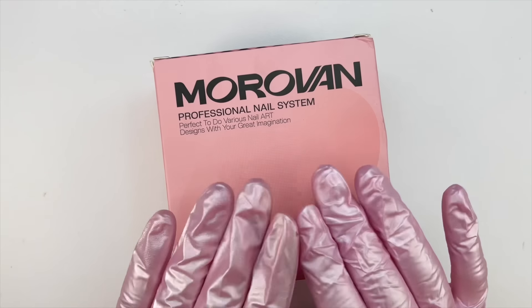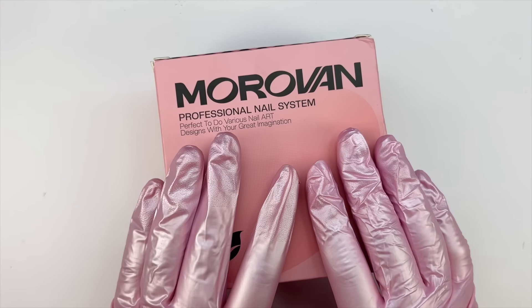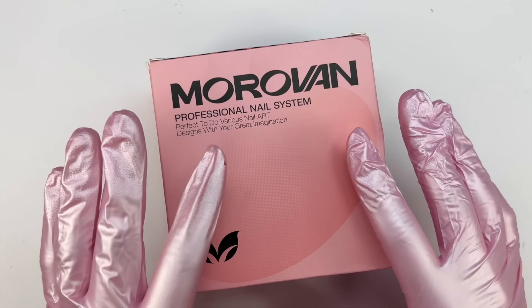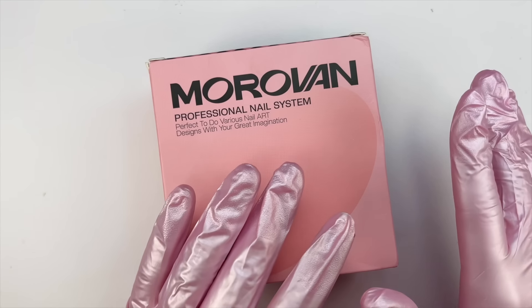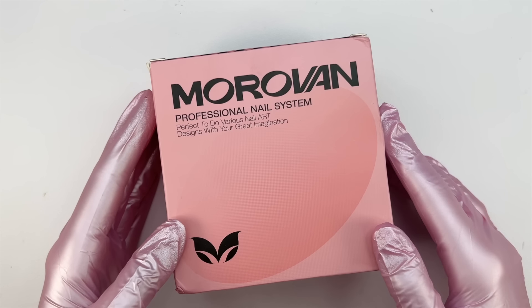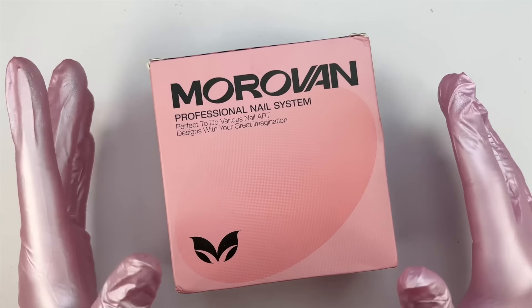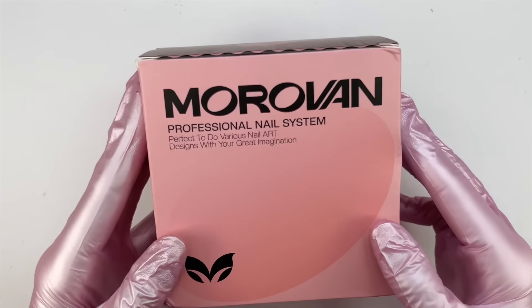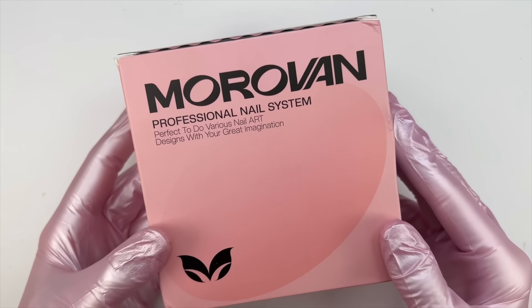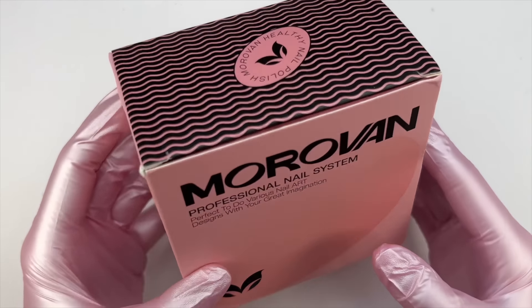I got a lot of comments asking me to try this builder gel kit. I actually picked up two of these kits — this one is the smaller one and then I also have a larger one, so let me know if you want me to try that larger kit too. In today's video I'm going to be unboxing this smaller kit and then using the products inside to do a nail set.